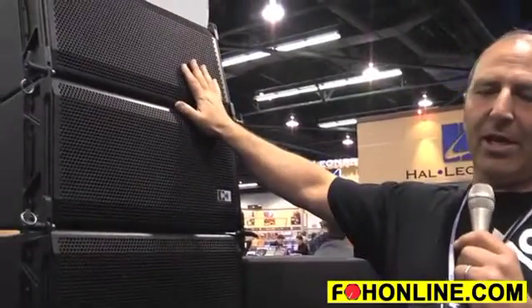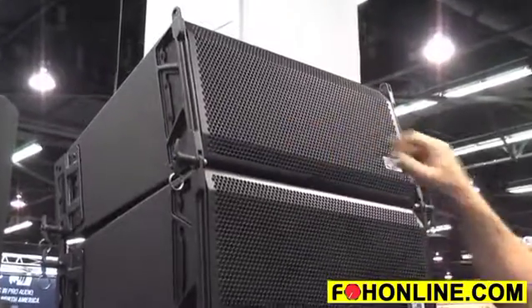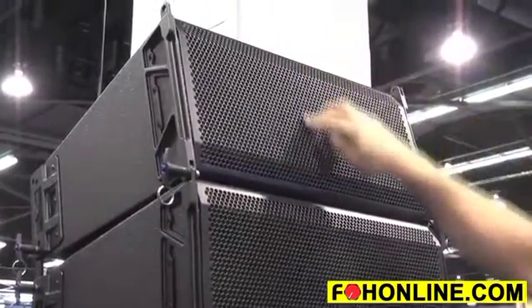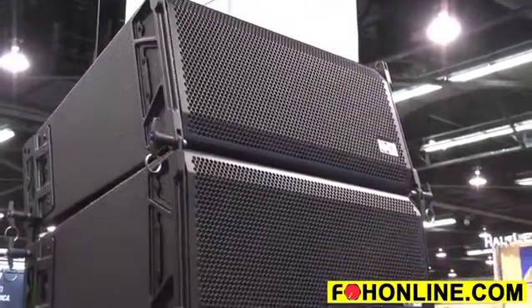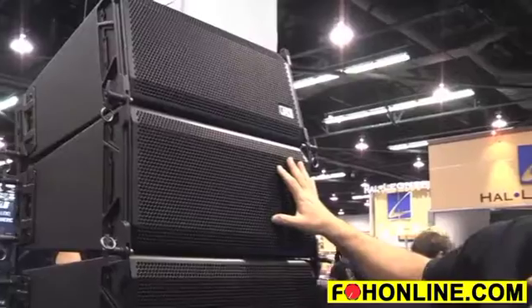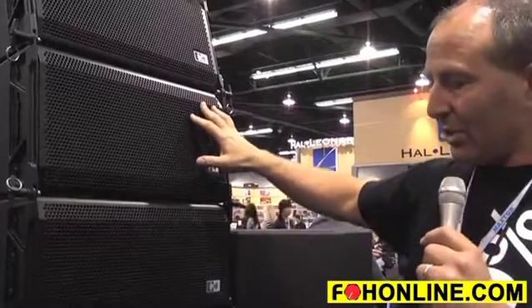Hi, I'm Damon Gold from Montarbo and I'm here to talk about our RA16 Palco Plus PA system. What we have here is a dual 8-inch line array element. We've got two 8-inch drivers and three 3-inch drivers in a waveguide, which creates through the whole system — in a minimum of a four-piece cluster — close to 140 dB solid SPL.